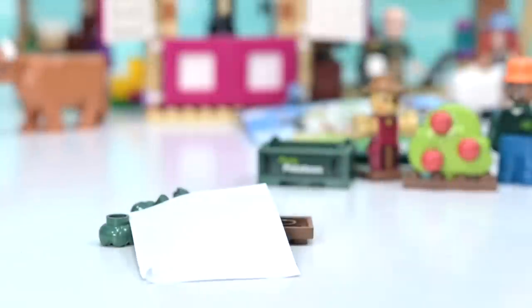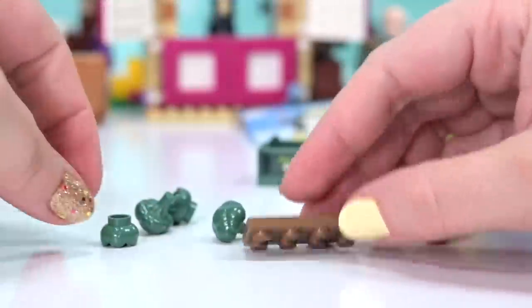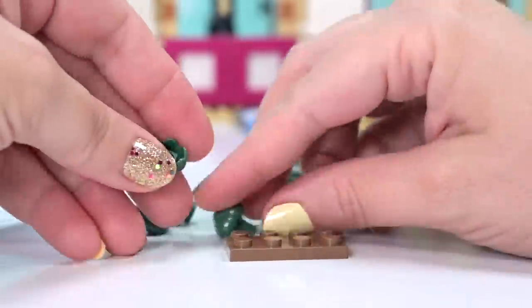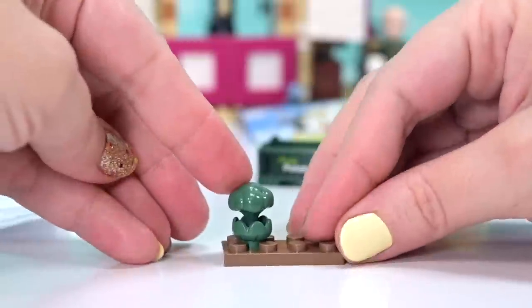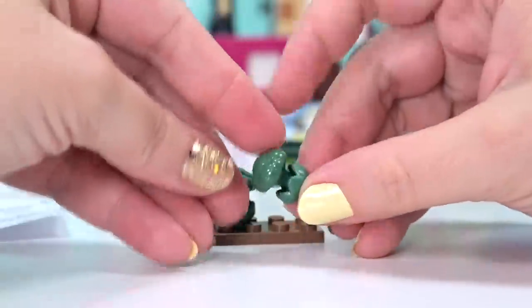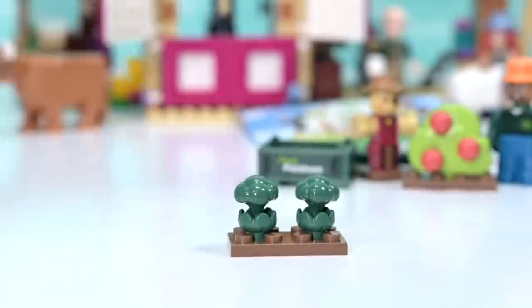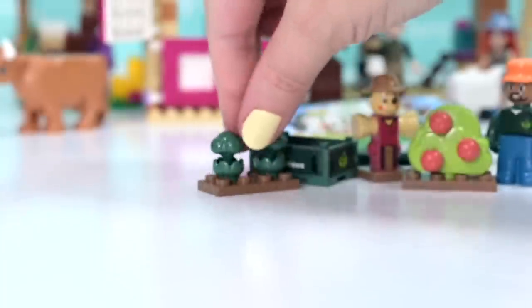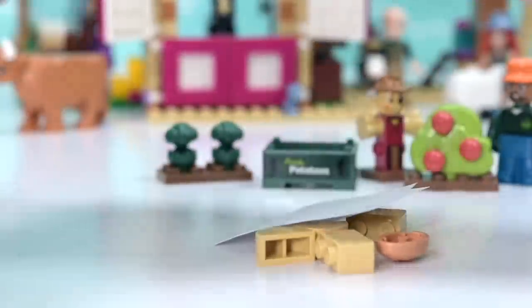Some more produce - broccoli, everybody's favorite! Nothing like over-steamed broccoli. These are cute little molds - we've got the head of the broccoli and the little leafy bit too. It's much easier to put these together first and then place them between the studs. We've got two broccolis - is the plural broccoli or broccolis? I honestly don't know.